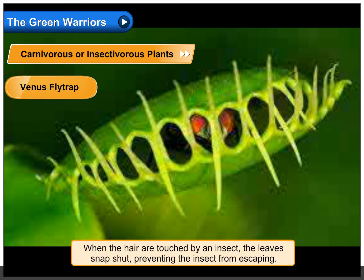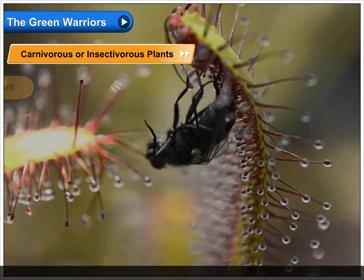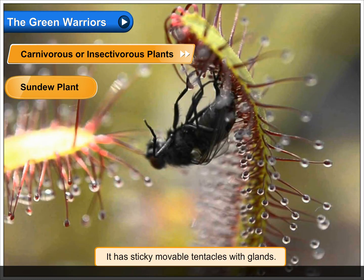The Venus flytrap has leaves with tiny sensitive hairs. When the hairs are touched by an insect, the leaves snap shut, preventing the insect from escaping. The upper surface of the leaf has glands which secrete juices to digest the insect.